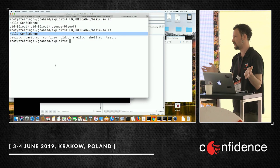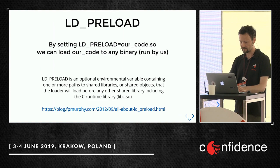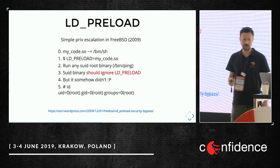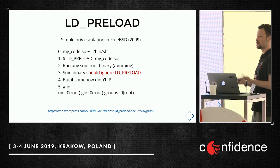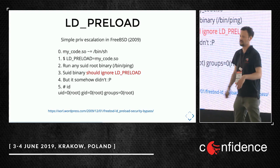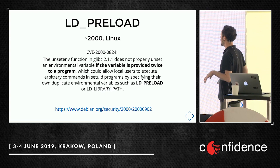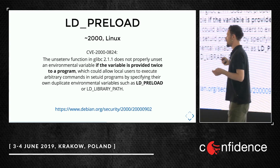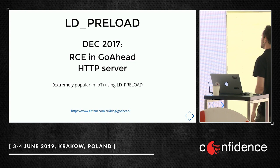Unless — for example — there was a privilege escalation in FreeBSD published as a zero day some time ago. The procedure was: set LD_PRELOAD to our code, then run a setuid binary owned by root. The setuid binary should ignore LD_PRELOAD — because otherwise we get code execution as root — but somehow it didn't. We had root. There was also similar stuff in Linux almost 20 years ago: if you set the LD_PRELOAD variable twice, the second was used by the setuid binary.